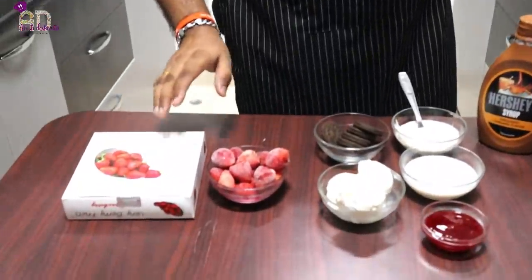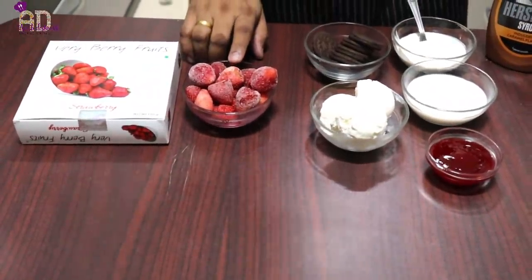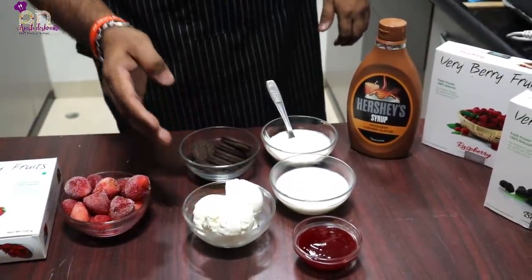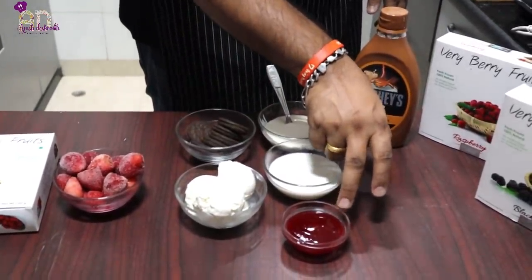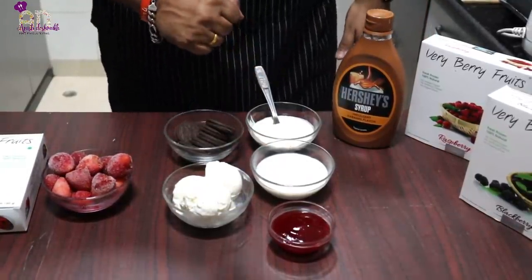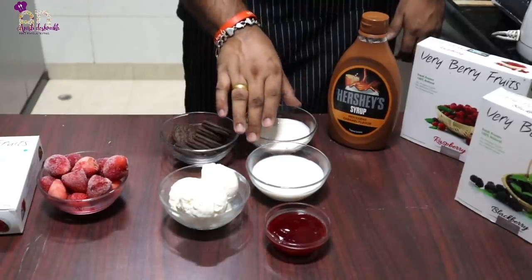The next milkshake is going to be a strawberry Oreo milkshake. I like strawberries with a chocolate touch, and we all love Oreos. I'm going to use Very Very Fruits frozen strawberries, Oreo vanilla flavor, vanilla ice cream, strawberry crush from Mapro or Mala, cold Amul Taza milk, some cream, and caramel just for garnish on the glass.